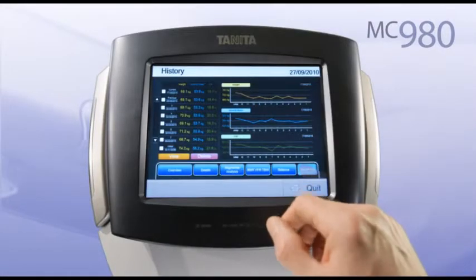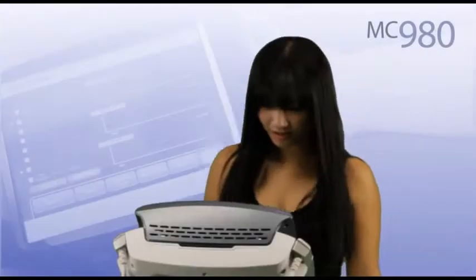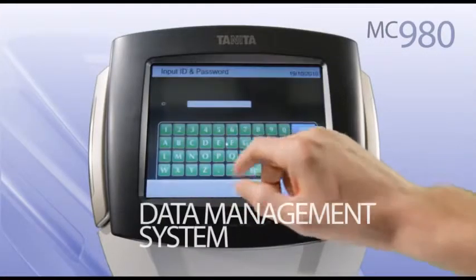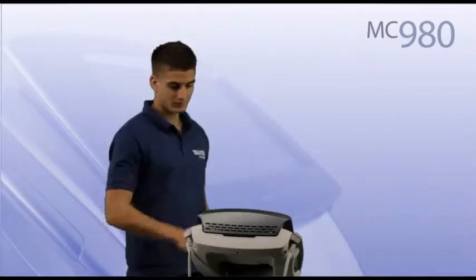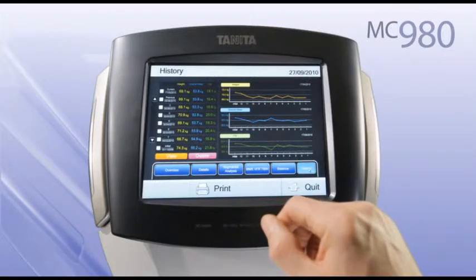The key to any effective health management, sports training or intervention program is a reliable workflow of progress tracking. The MC980 not only provides highly repeatable results, but also comes with a data management system. Measurement data can be directly stored and compared with personal targets. The history screen shows a simple to read graph to track progress.